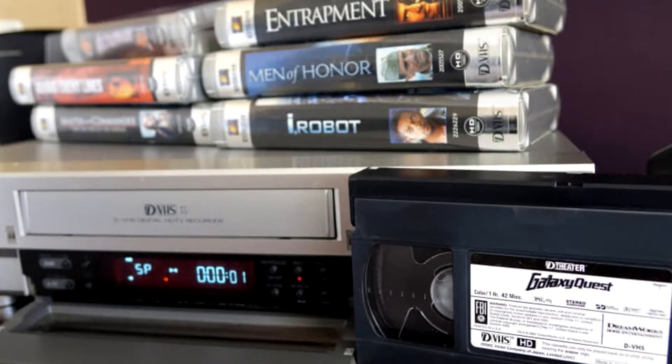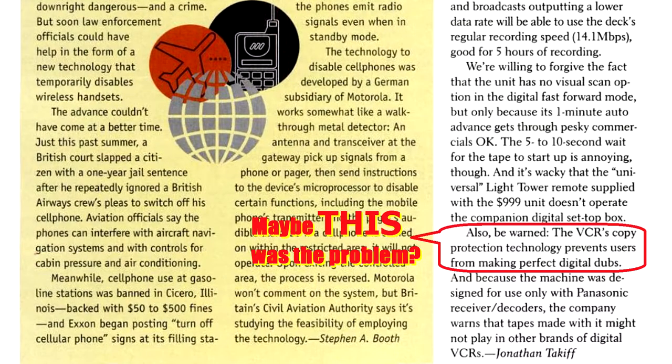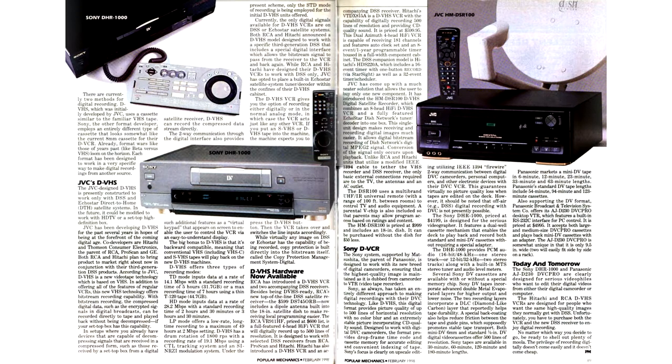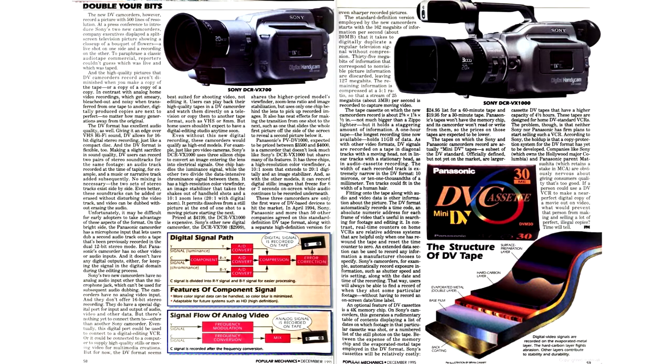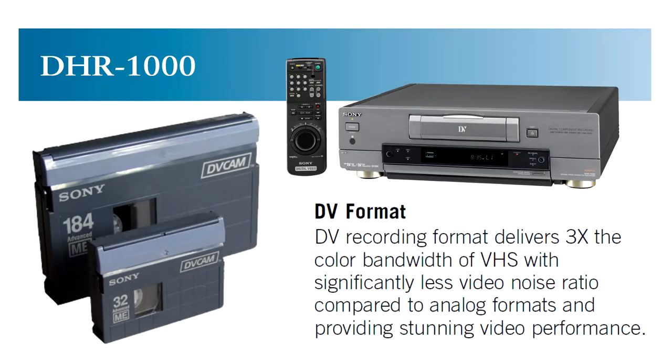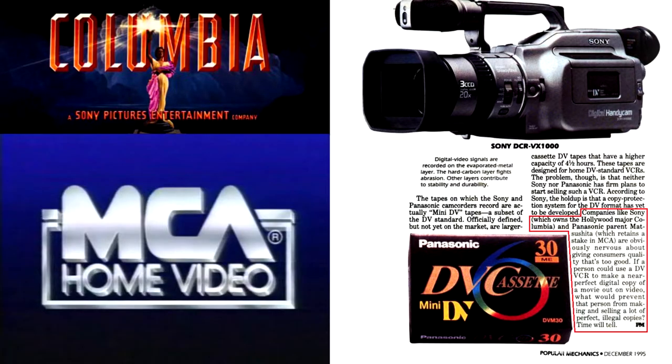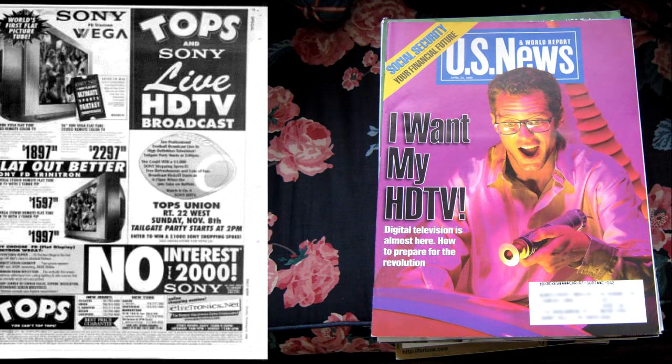But something went wrong with DVHS along the way. Was the new format too late to the party, just like SuperVHS a decade before it? Were the machines too expensive? Whatever the reason, DVHS was slow to gain consumer enthusiasm. The reignited war with Sony, who pushed the DV format, didn't help. Sony envisioned two DV variants: small was supposed to be used in camcorders, while full-size was meant for the next generation of home VCRs. Along the way, Sony, who by that time already owned Columbia Pictures, and Panasonic, who had a stake in MCA, became nervous about giving consumers quality that was too good and that would not degrade from one copy to another like analog video.